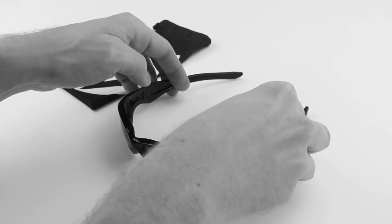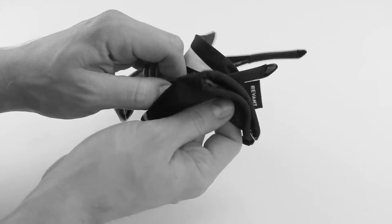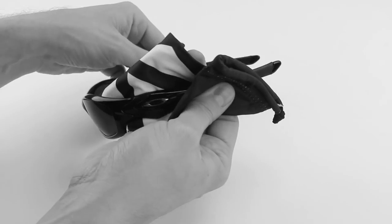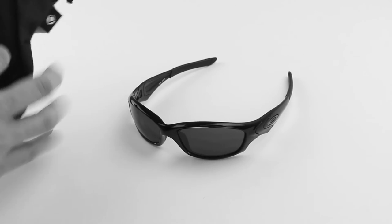After you've done this for both sides, we're going to take our cloth and just remove any excess hand sanitizer that might be on the frame. Hand sanitizer can sometimes contain alcohol, and alcohol has been known to damage mirror-coated or reflective lenses. So we just want to make sure that we're not exposing our lenses to any hand sanitizer.